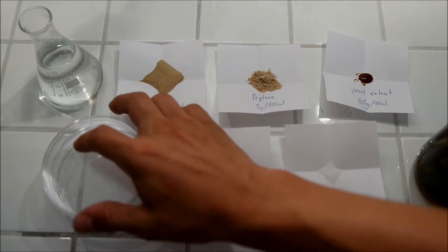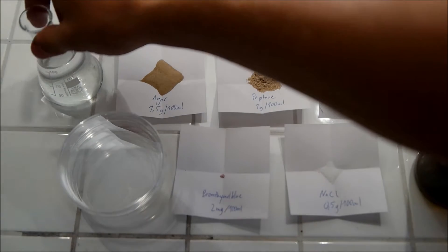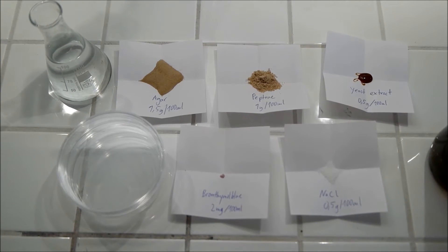For 100ml I use 3 aseptic Petri dishes and 100ml of water. Just put everything together in the bottle, put it in the microwave for 70 seconds and it's done.